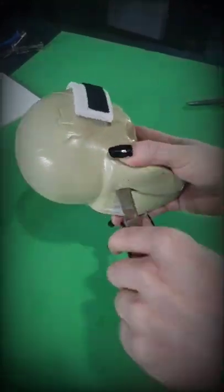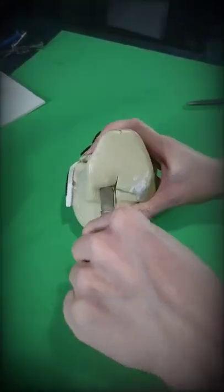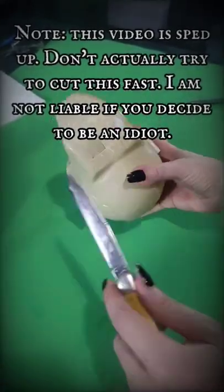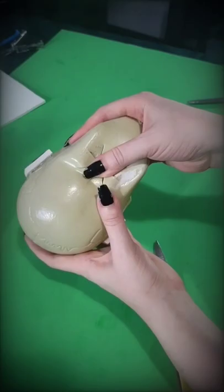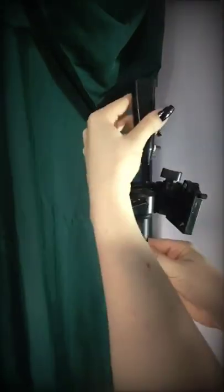Then, carefully cut an opening at the bottom. Now just ram that bad boy onto a tripod and you've got somewhere to style your head accessories.